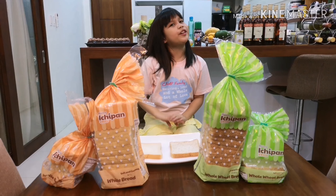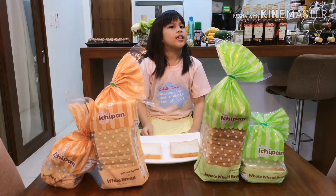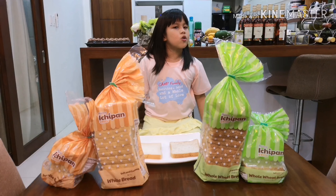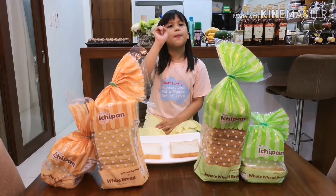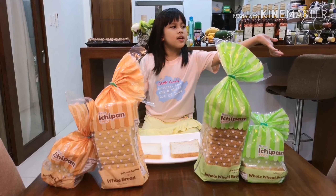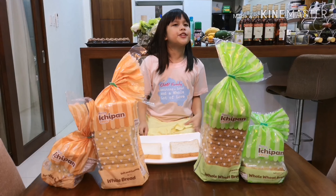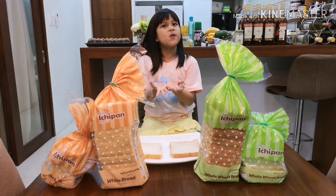Hi guys, my name is Sophia. If you're new, don't forget to hit the subscribe button and the like button, and also share if you like the video. Also click the bell, and you can like my Facebook page — you can just visit it if you want to, it's all up to you.